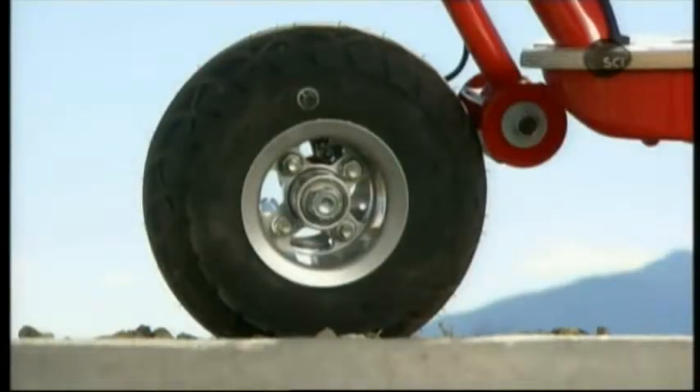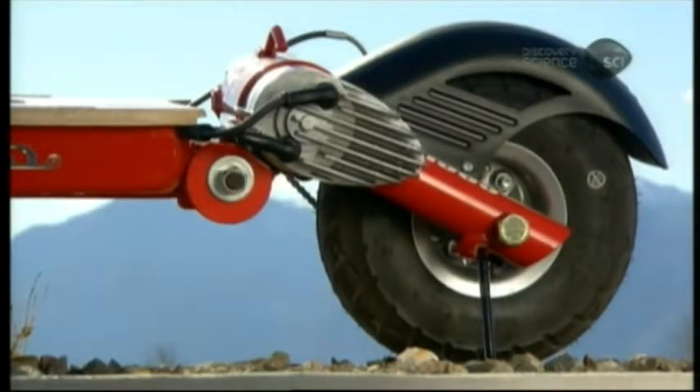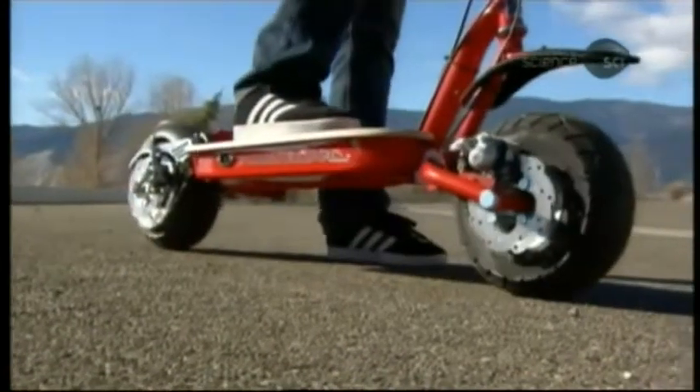The mechanics are simple: the motor turns the drive shaft, which turns the small sprocket, which turns the chain, which turns the large sprocket mounted on the rear wheel, propelling the scooter.